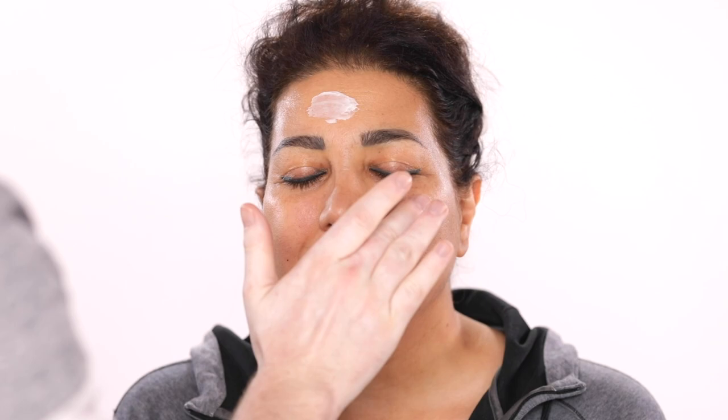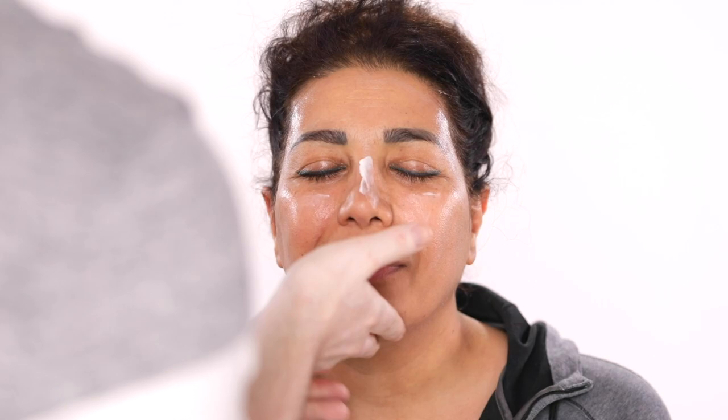So to begin, I'm using the City Beauty Multi-Action Sculpting Cream to prep Aveda's skin with. I start out by applying this to the general areas of the face and then I massage it right in. You've seen me use this cream quite a few times on my channel by now.